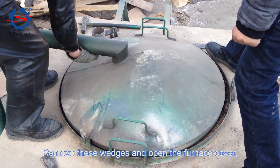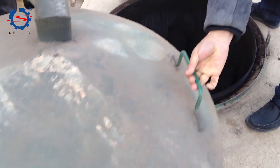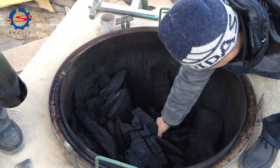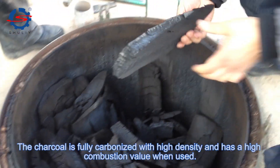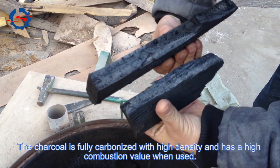Remove the wedges and open the furnace cover. We can see the wood charcoal. The charcoal is fully carbonized with high density and has a high combustion value when used.